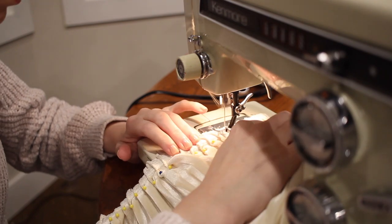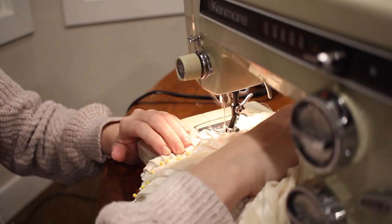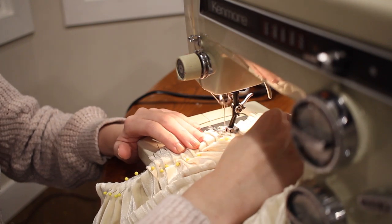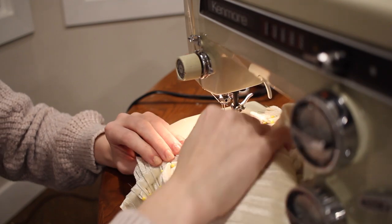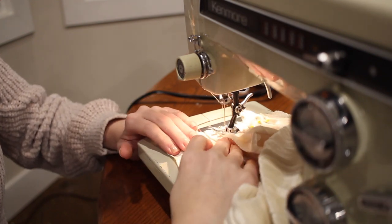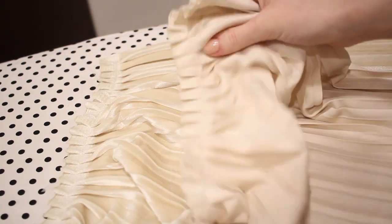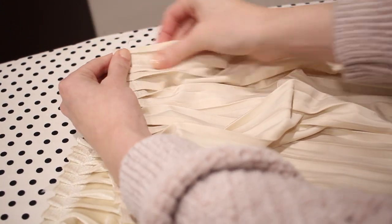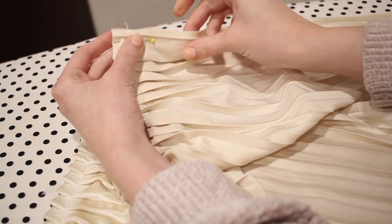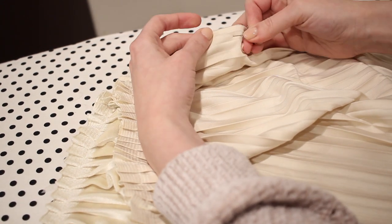You might notice I'm sewing over my pins here — just be really careful if you do this. I'm very comfortable sewing over pins, but if you're not, I'd recommend taking them out as you go so you don't break your needle. It does keep everything more secure as I sew the pleats into place. Once the pleats are sewn down on both the front and back pieces, I'll pin the side seams with right sides together and sew them down with a half-inch seam allowance. Then I'll use my serger to finish off the edges — or you can use a zigzag stitch on a regular sewing machine.